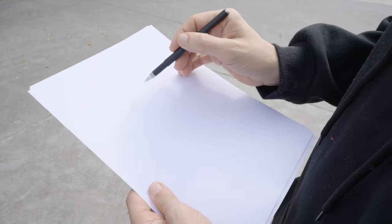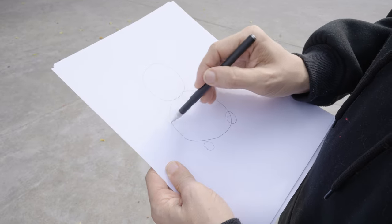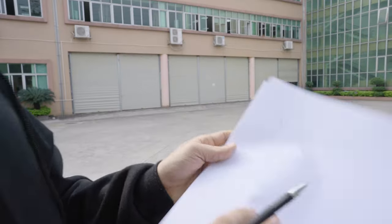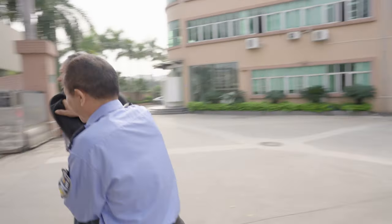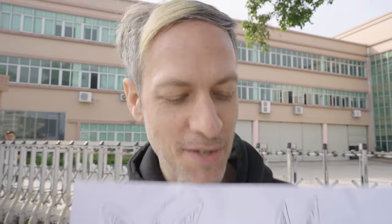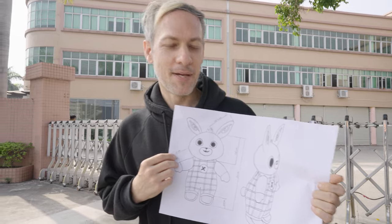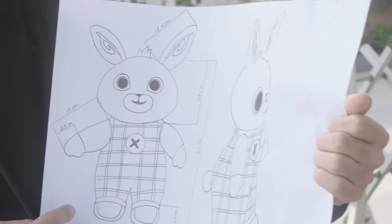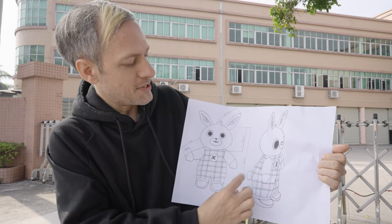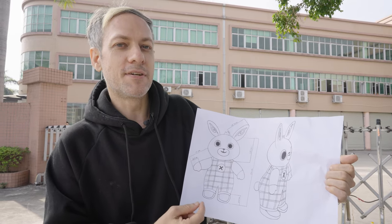The first thing you need is an idea. So let's say I want to make a bunny — I'll start with a bunny face, a bunny body, some bunny feet, bunny arms. And I go to the factory and say, this is what I want to make.